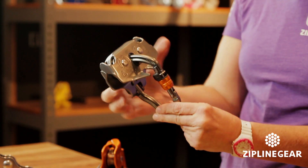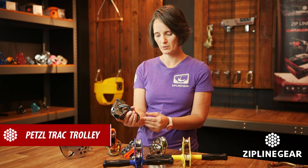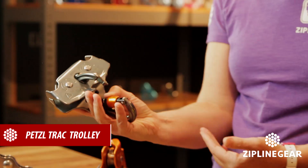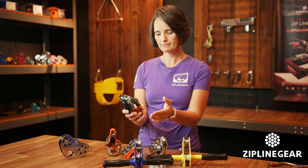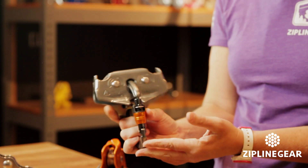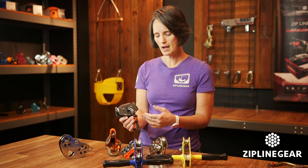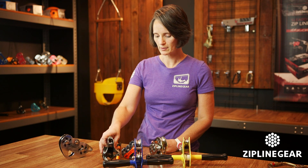The younger sister to that is the Petzl Track Trolley. It's the same idea — it has the built-in carabiner and the one-handed open and close with that carabiner. Same aluminum body, but it has single ball bearings, which makes for not quite as long of a lifespan as the dual ball bearing wheels.